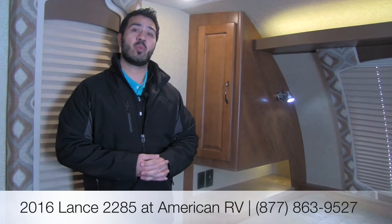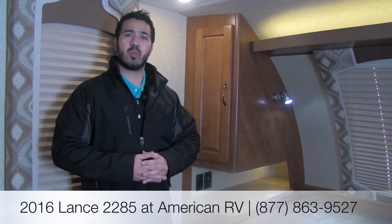Alright folks, thanks for joining me. Again, this is the 2016 Lance 2285 — a wonderful rear kitchen floor plan and a perfect couples coach. You have tons of storage, plenty of space, it's going to be really light at just over 5,000 pounds, extremely high quality, and four-season capable. Definitely something you want to come and take a look at. If you have any questions or comments, feel free to leave those below or give me a call here at American RV. Thanks for watching — I'm Ian Baker and I can't wait to see you on the Road to Freedom.